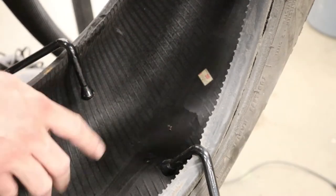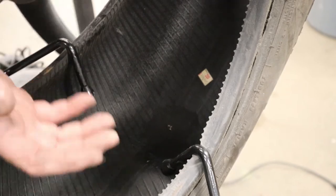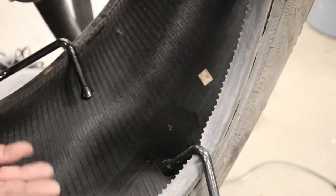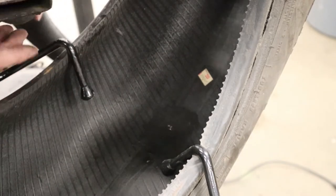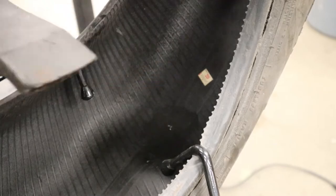The next step is getting all the little grindings out of the tire. You'd think you could just shake it side to side, but the shape of the tire means the debris just doesn't come out that way. The easiest and best way is to get a vacuum cleaner and take a couple seconds to vacuum it all out.